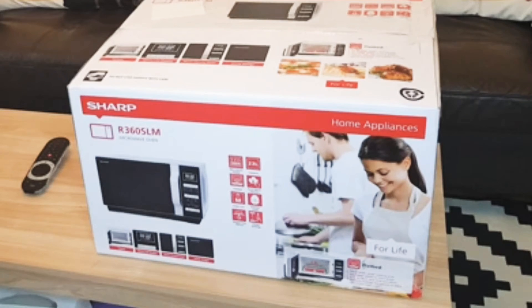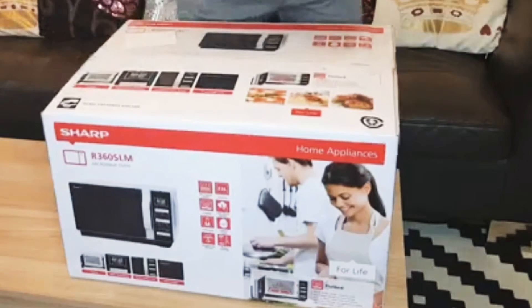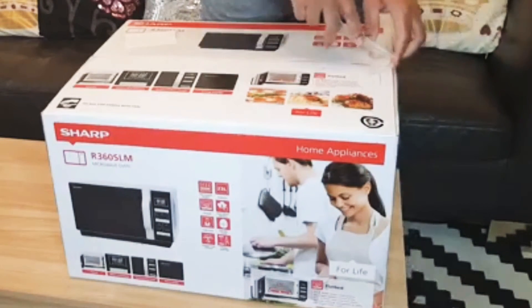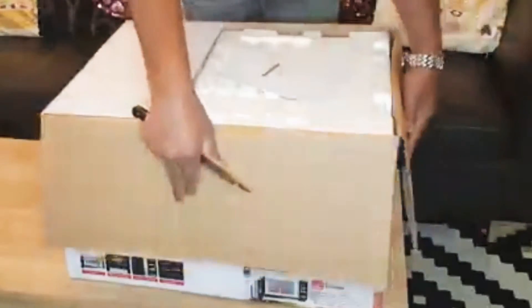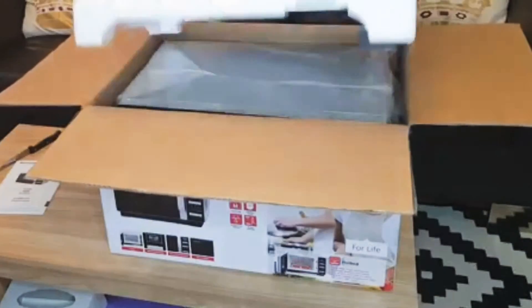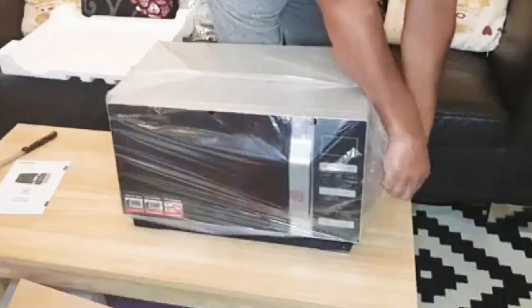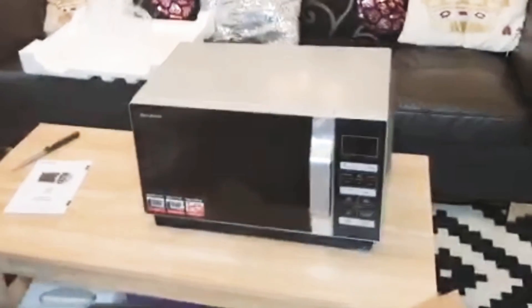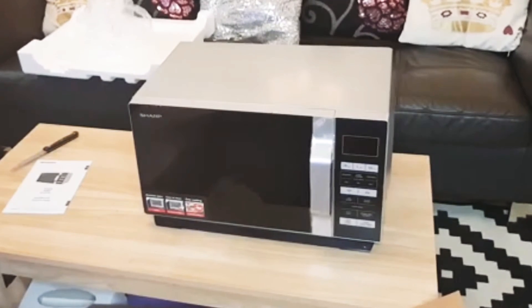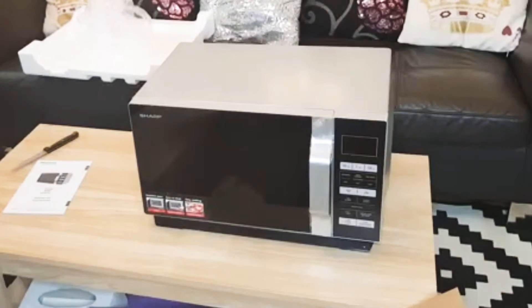So let's start unboxing. The facility it has — basically it's flat and wide, a larger cooking area. You can use a bigger plate and it's easy to clean, saves time and effort. It provides uniform cooking to every part of the oven. It also has a white LCD display, touch control panel, and a quick timer start.